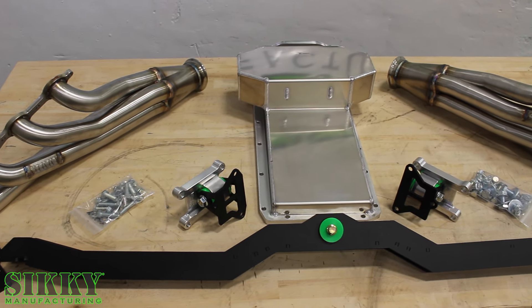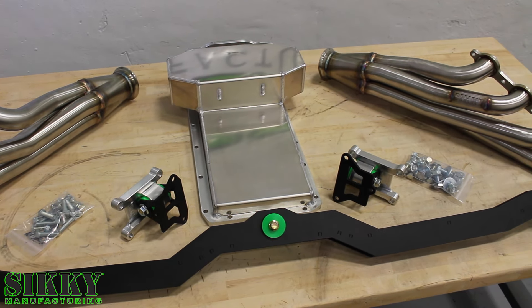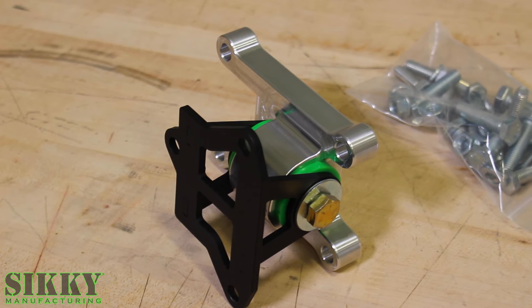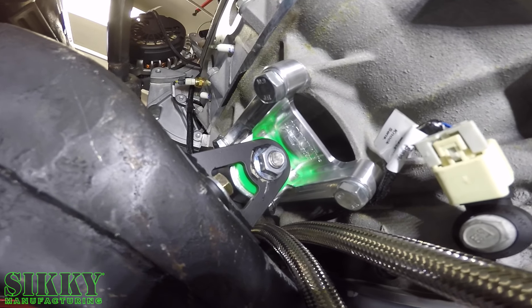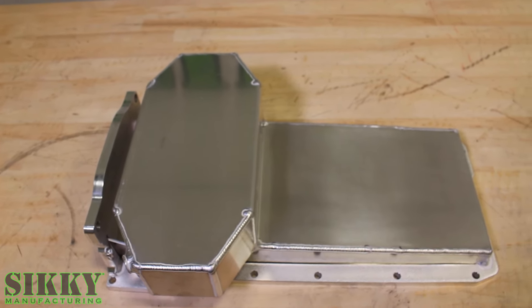From the headers to the trans crossmember, the motor mounts, and even this rear sump oil pan, it's designed to go in very easily with perfect fitment. The foundation of this mount system starts with our motor mounts, which are machined from 6061 billet aluminum, coupled to a sheet metal bracket that ties the engine to the front crossmember.